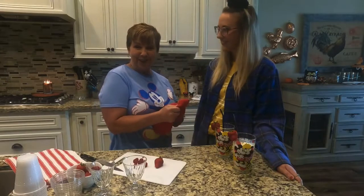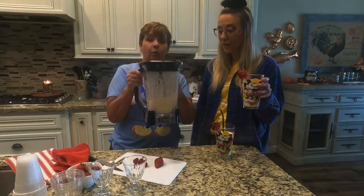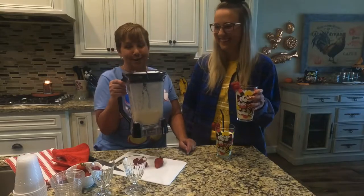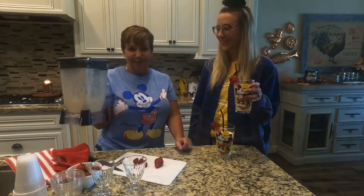Also, if you wanted to, you can simply put the blender jar in the freezer, and then set it right back on the motor, turn it on again, and it'll be freshly whipped — pour it out to serve.